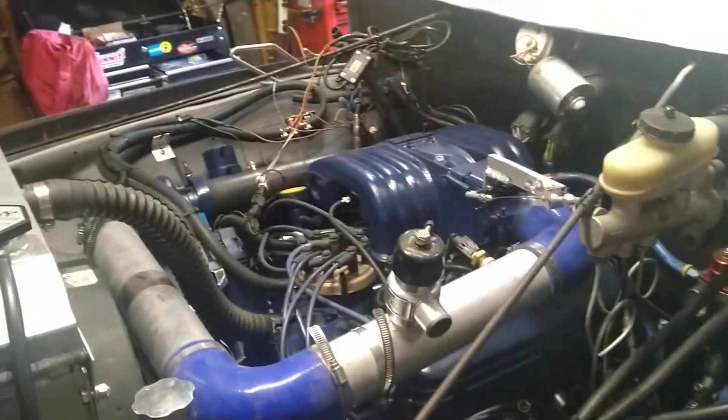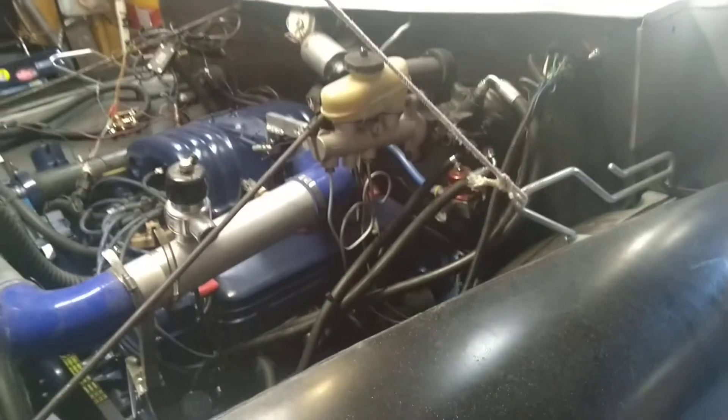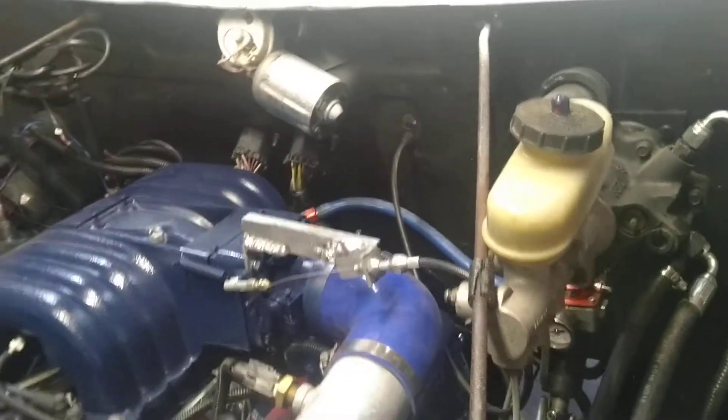I had to pull the motor out to fix some oil leaks — the main seal. The motor's back in. I had to move the motor forward about an inch and a half to clear the firewall. I didn't like doing it, but it was rubbing on the firewall.